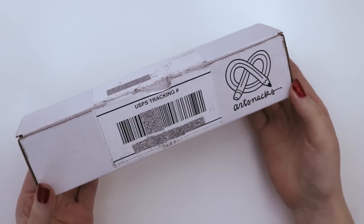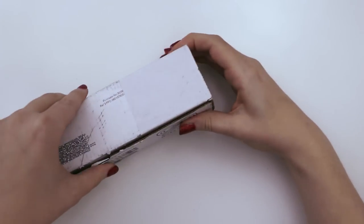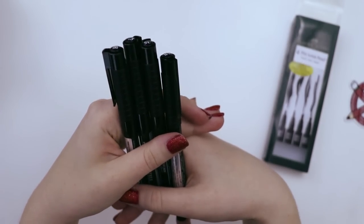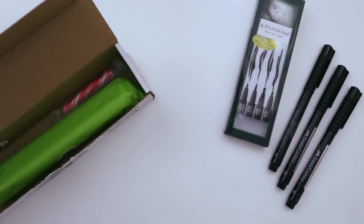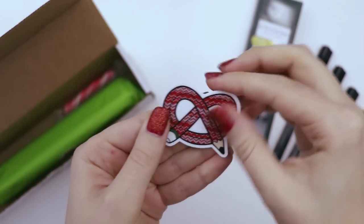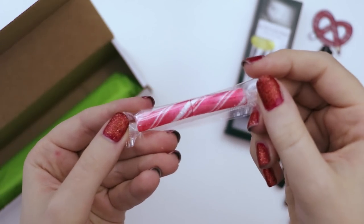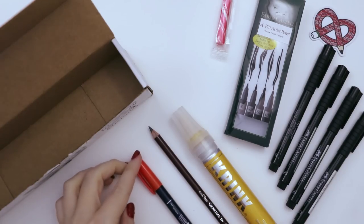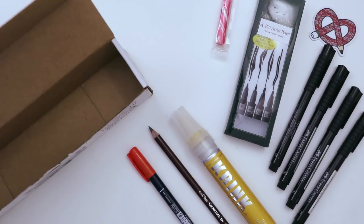This is the December Art Snacks box and inside we have the four-pack of Pitt Artist pens — there's a brush, soft brush, soft calligraphy, and a bullet nib. The sticker this month looks like an ugly sweater, the candy is a stick of peppermint. We also have the Krink K75 Paint Marker, the General's Drafting Pencil, and a combo colored brush pen. Alright, let's draw something with them.